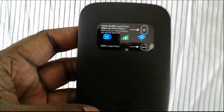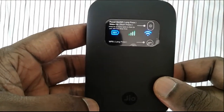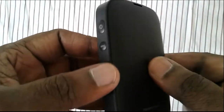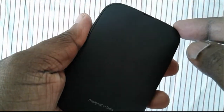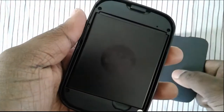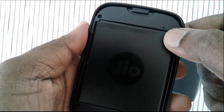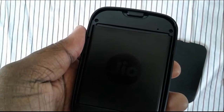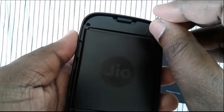First you have to switch on your GeoFi device. Then remove the back cover. Don't remove the battery. Here you can see one small hole. You have to use any pin like this and insert that pin inside that hole.